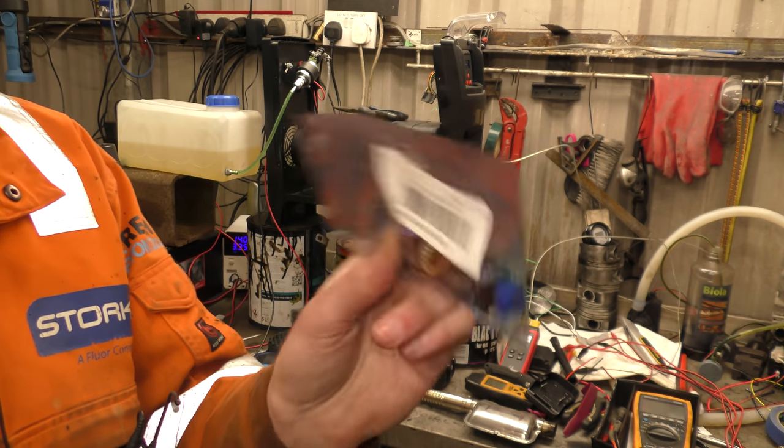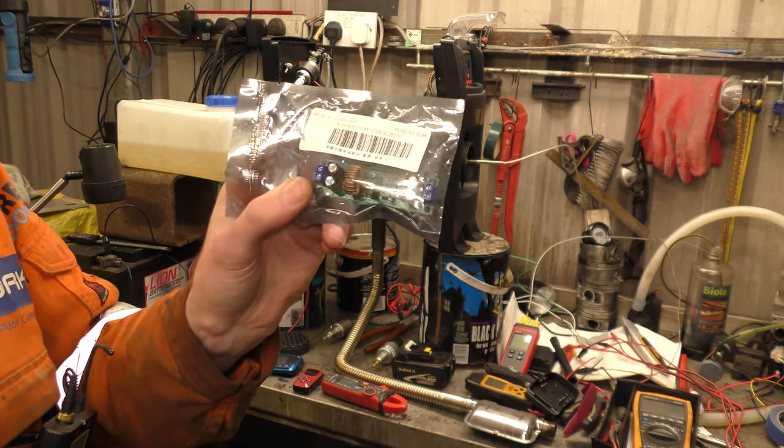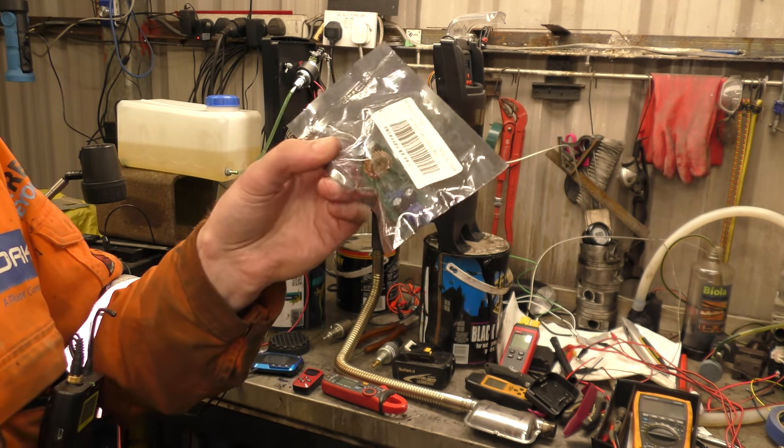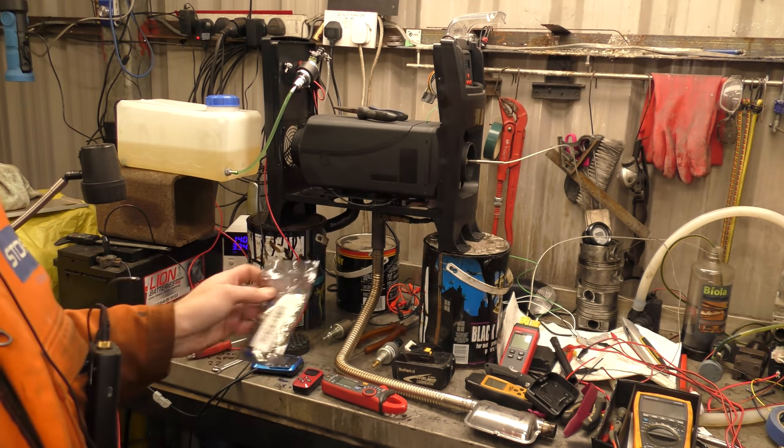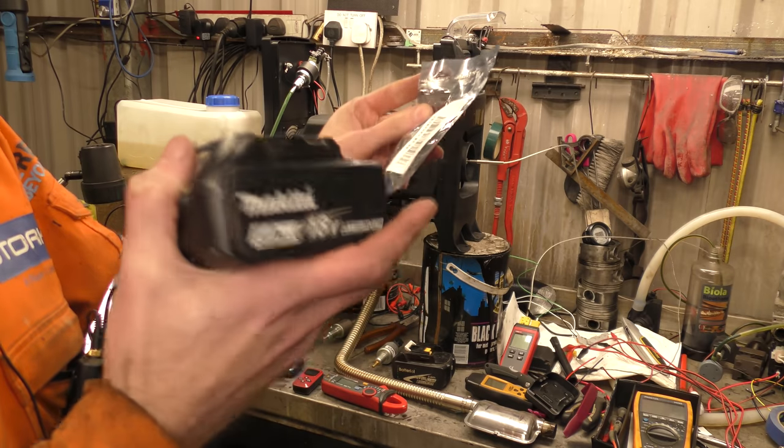The reason I bought this particular module is it claims 10 amp output, so we'll see if it gives anywhere near 10 amps when we run 8-and-a-bit amps through it when starting. So, as you can see, we're going to tidy up a little bit and then we'll try this out.